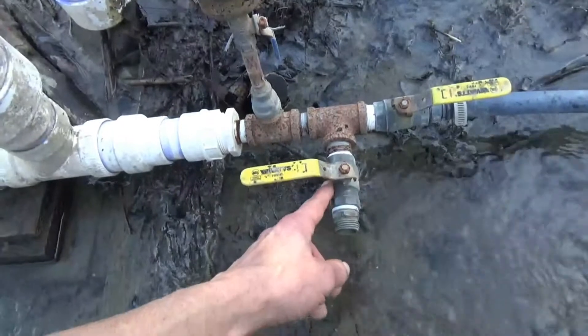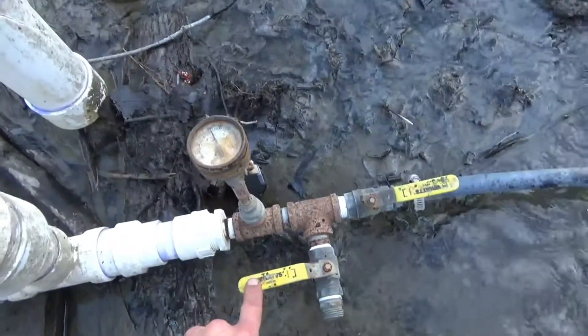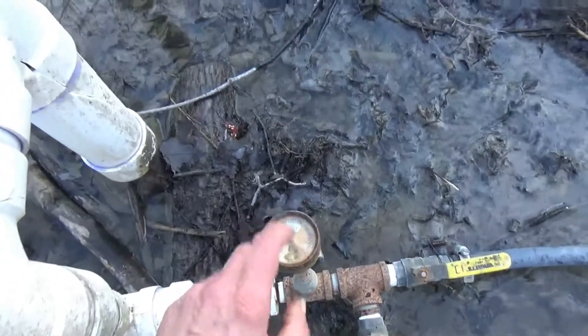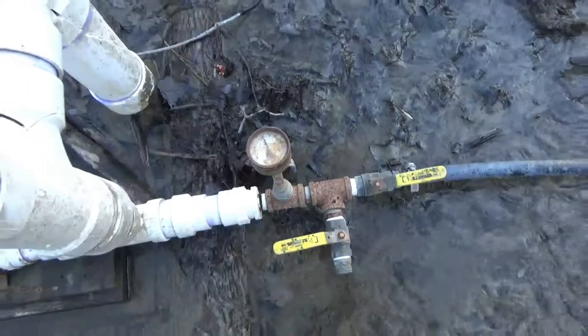We did split this one valve here — I think I actually have a spare for that, so that's not a big deal. The pressure gauge is pretty shot, so we'll have to replace the pressure gauge.